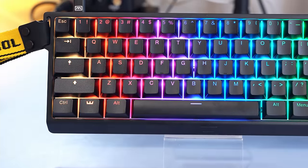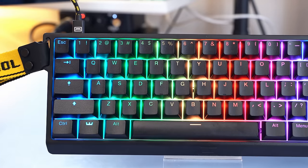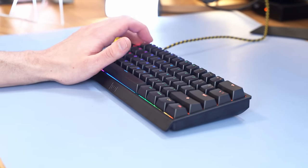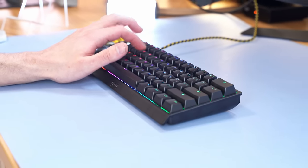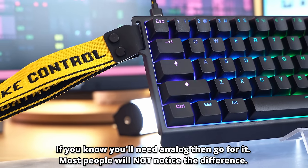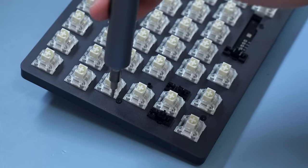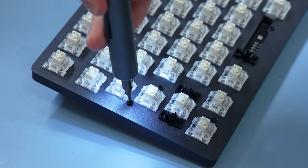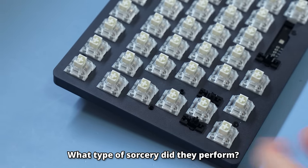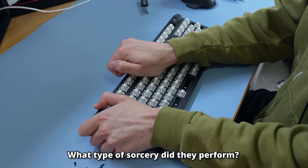I can hear half of you saying the Wu-Ting is the best keyboard because it has analog inputs. If you play Osu or any game that severely demands rapid trigger, then the Wu-Ting is going to be a better keyboard for that. But for the vast majority of people, they will not be able to tell the difference or get any of the benefits. So then I'm wondering how this keyboard sounds so good despite just being a plastic case with an aluminum plate — I've got to take it apart to get to the bottom of this.